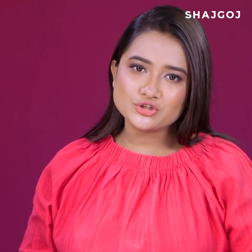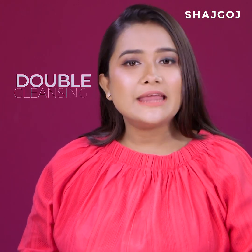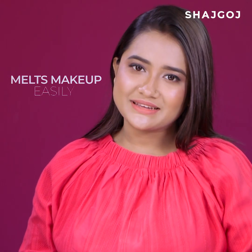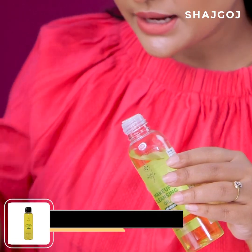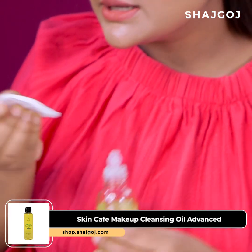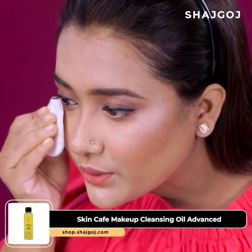We'll make sure the face is properly and deeply cleaned — double cleansing is a must. This ensures waterproof makeup and debris are properly removed. The first step is to clean up using a cotton pad with a cleansing oil.